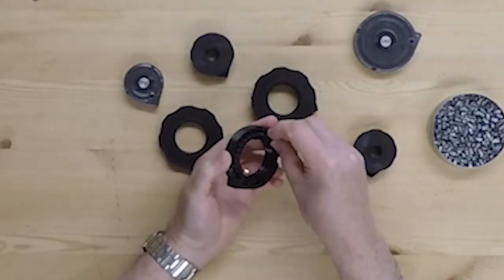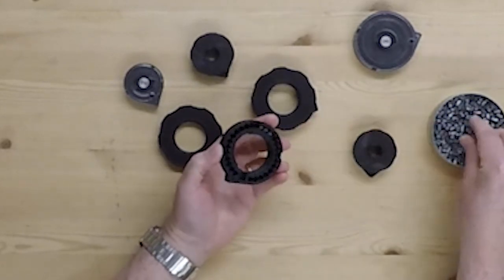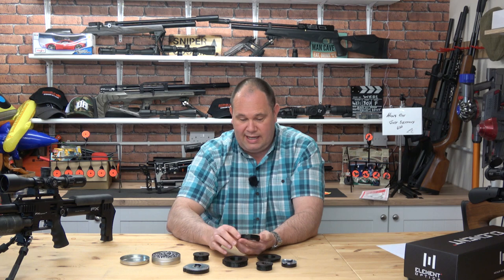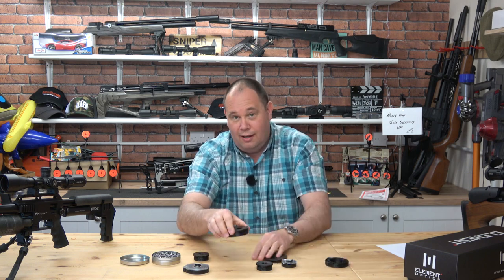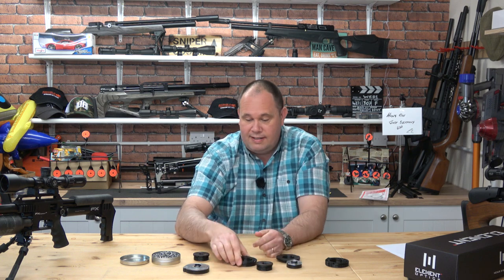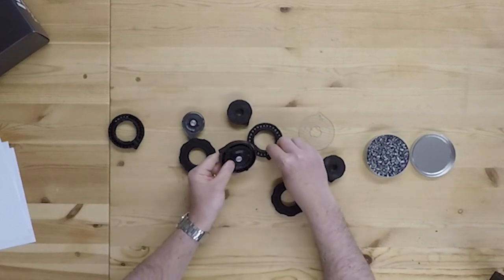The clever thing is you load them in reverse — you put them skirt-first in. Hopefully the camera is showing that. I'm not going to sit here and do all 28 of these because you've got a life to lead and so have I. You go around and do them all like that until you've got them all preloaded. Those have actually got .22 hybrids in there.